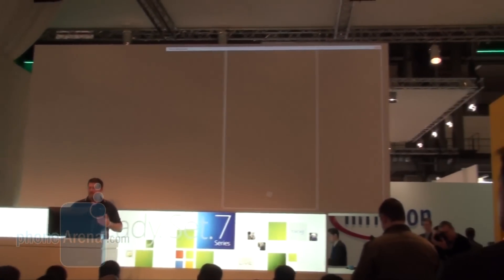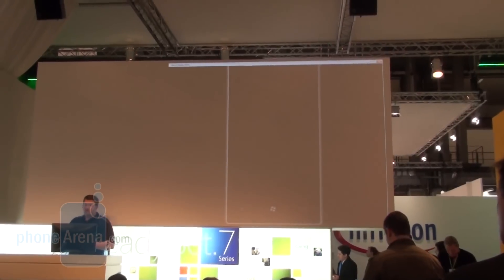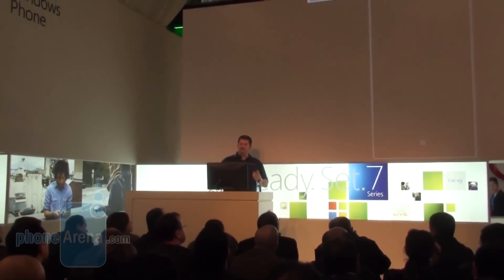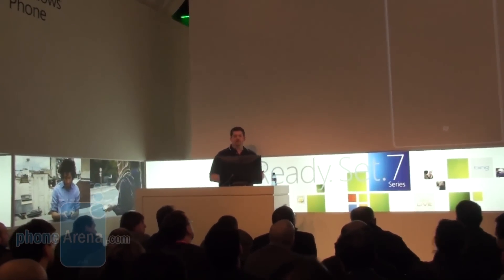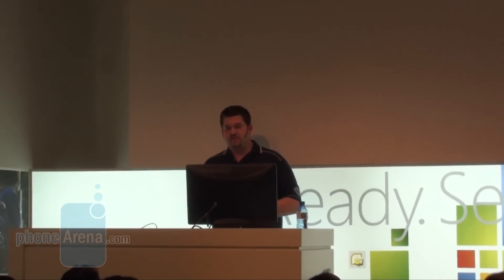Metro is pervasive throughout the entire Windows Phone 7 Series experience. It represents a whole new set of elements designed to fit together — from layout to motion to fonts and even hardware integration. It's a system integrated into every aspect of the phone, allowing for easy reading, simple navigation, and natural gestures.